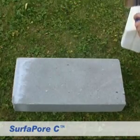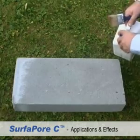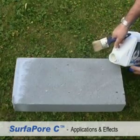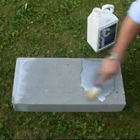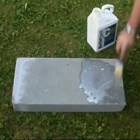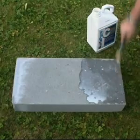SurferPore is a safe and long-term solution for your surfaces, providing an invisible, impermeable shield while still allowing the surface below to breathe. Application is simple — with SurferPore's water-based formulations you can easily apply to existing surfaces by brushing or spraying. No heating, treating, or other labour-intensive processes.